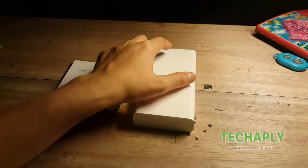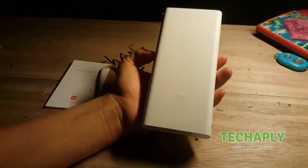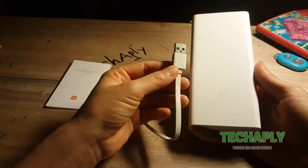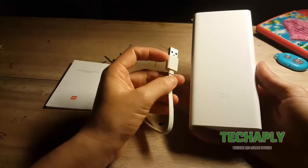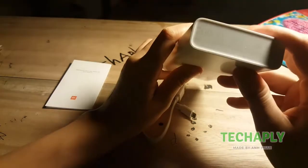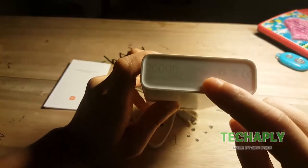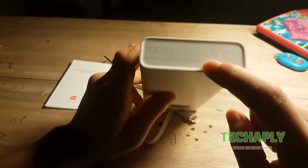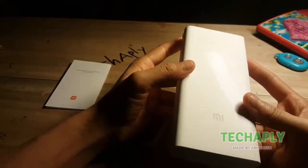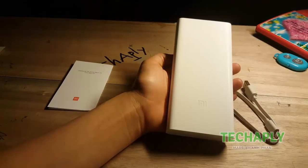Let me tell you about the global version and the Chinese version. First of all, both of them are white in color. But the Chinese version's white is a lot more like the cable's white color, while the global version is a little bit whiter. Also, you need to take a look at the underside — everything here is written in English language, while the Chinese version is written in Chinese, of course. One more thing: the Chinese version is a little bit cheaper, like three or four dollars cheaper than the global version.